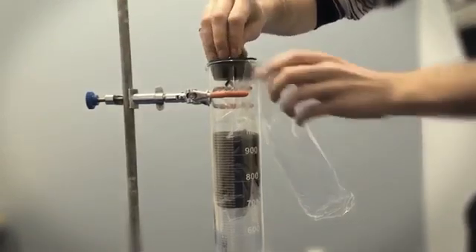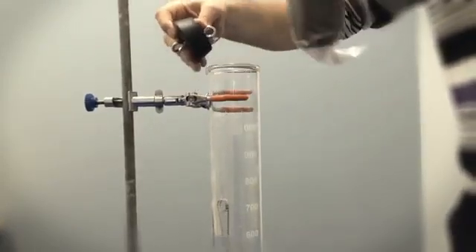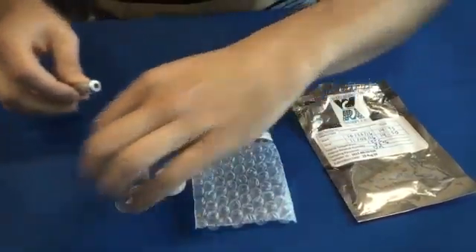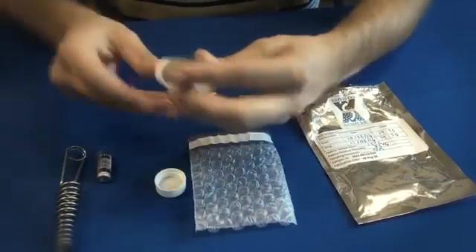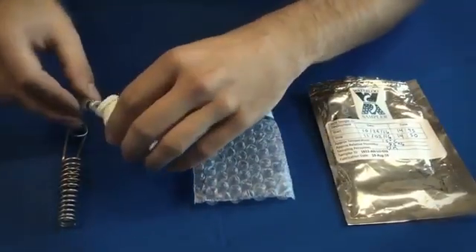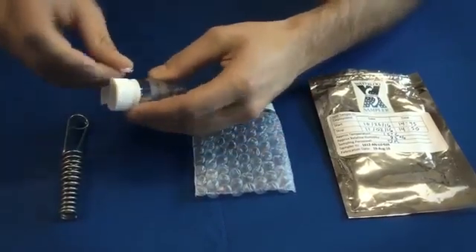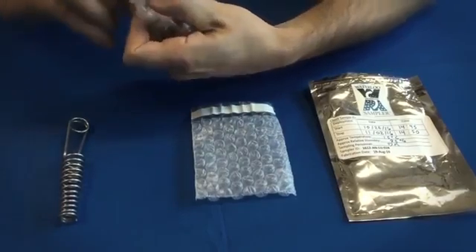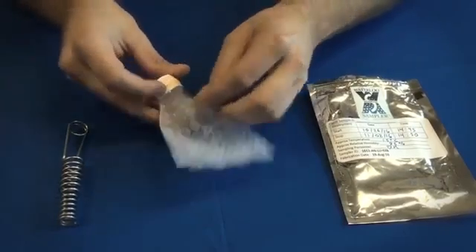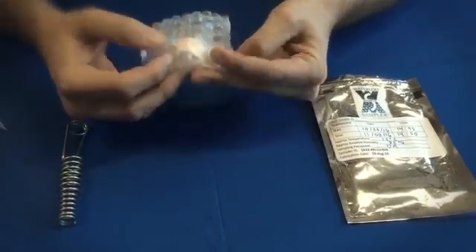At the end of the sampling period, remove the rubber stopper and pull up the plastic bag to remove the seal. Retrieve the sampler by pulling up on the fishing line. Remove the sampler from the wire hanger. Remove the mini pack from the glass vial and place the mini pack in the aluminum pouch. Return the sampler to the glass vial. Seal the cap with Teflon tape and zip lock the vial inside the aluminum pouch.